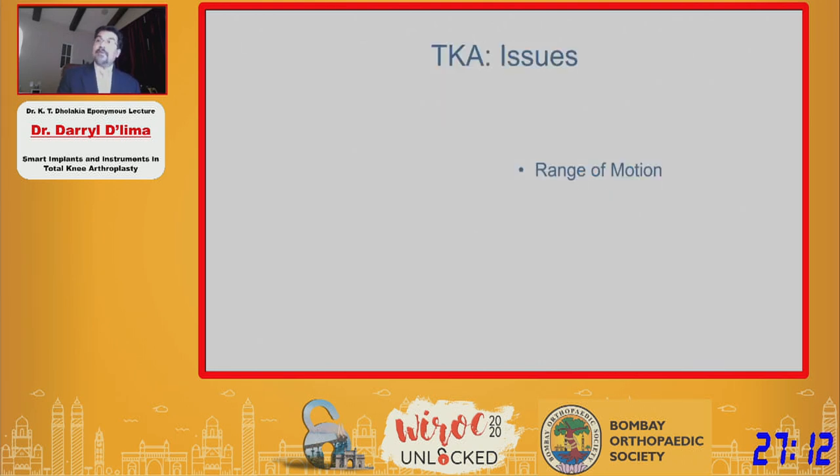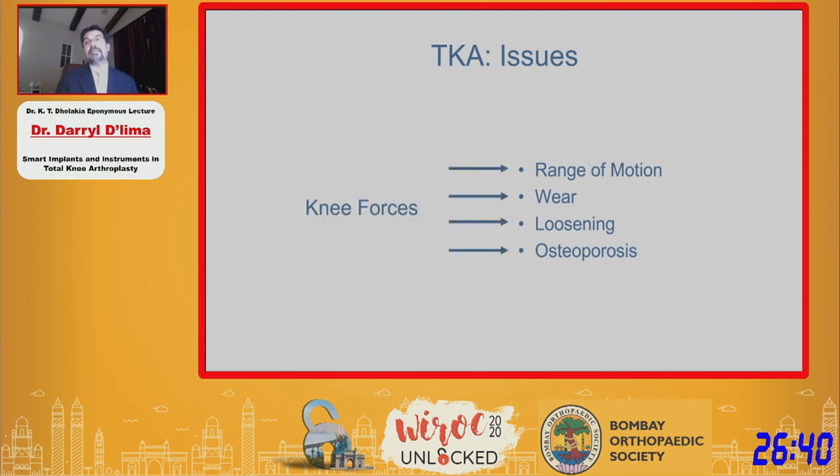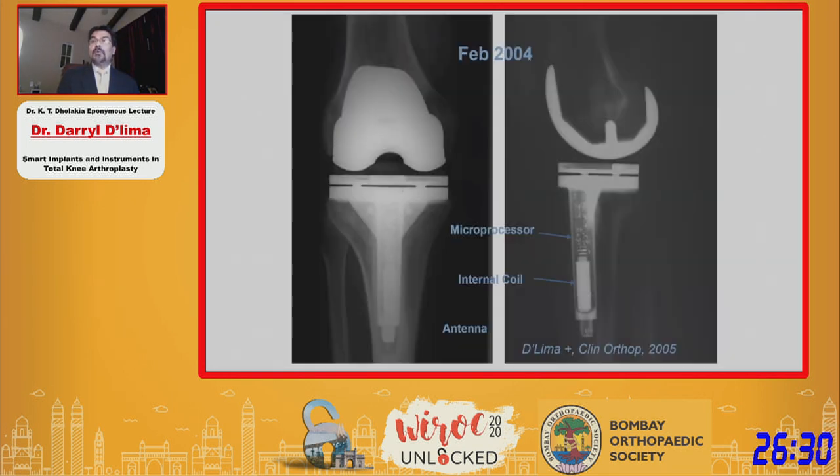When I started research in total knee arthroplasty, it wasn't as successful as it is today. Problems we were facing included stiff knees postoperatively, issues with polyethylene, implant loosening that was more common than today, and cases of osteopenia or stress shielding. The underlying mechanism for all of these complications were knee forces. So we decided to actually measure knee forces in patients after knee replacement, and in 2004, Dr. Caldwell implanted the world's first electronic knee.